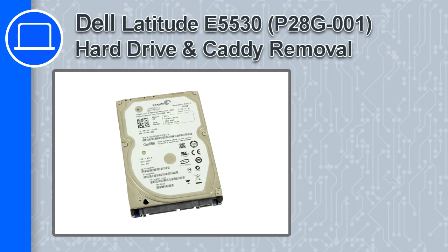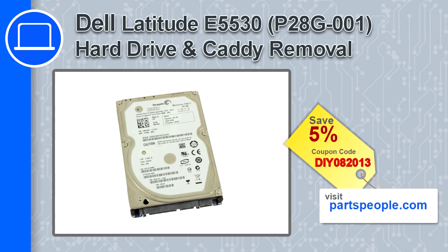What's up, this is Ricardo and in this video I'll show you how to remove the hard drive and caddy from a Dell Latitude E5530. If you're looking for parts for this laptop, go to our website and use this coupon for a 5% off discount.